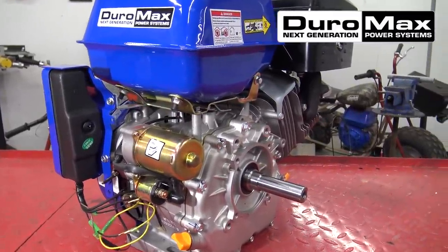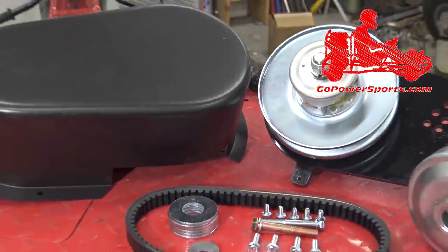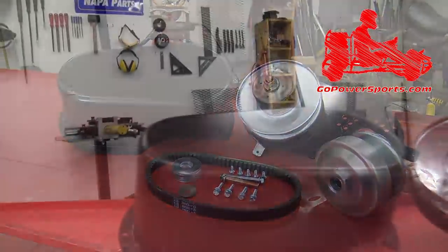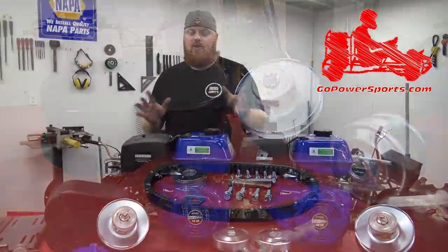We're going to slap these engines on with a couple of Go Power Sports 40 series torque converters. If you're using anything with a 1-inch shaft, I recommend using the 40 series. They are quite a bit more money, but they're 10 times beefier than a 30 series. A 30 series simply is not going to hold up when you put this much power to it — you're going to shred belts and just have a whole mess on your hands.